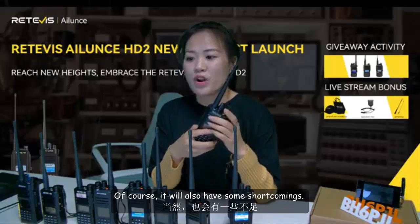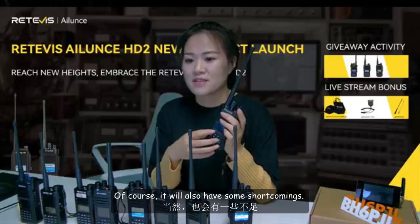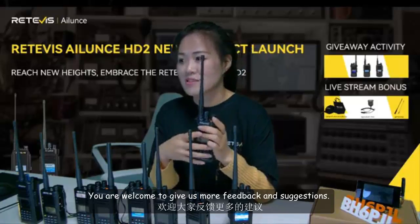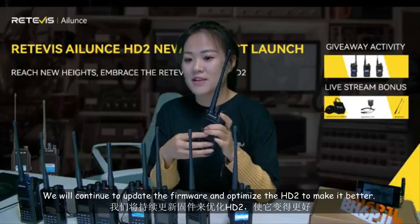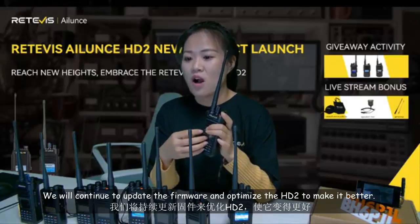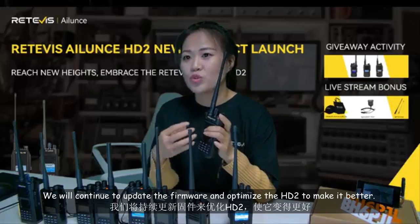HD2 has many other designs worth your expectations. Of course, it will also have some shortcomings — you are welcome to give us more feedback and suggestions. We will continue to update the firmware and optimize the HD2 to make it better.